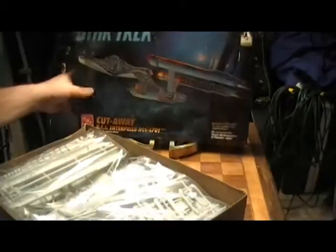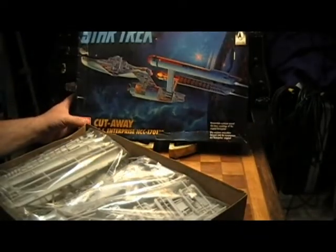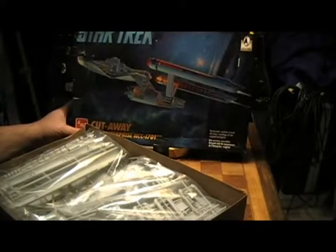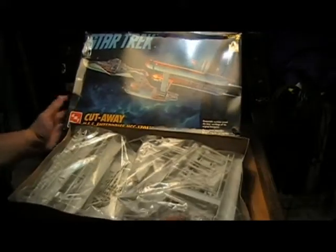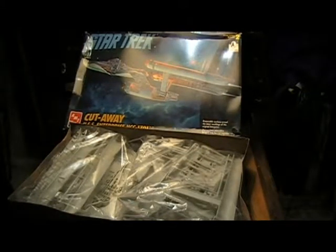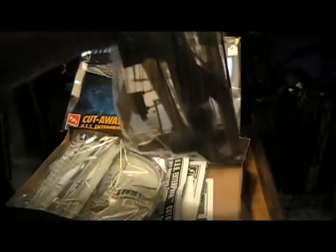I know it's an older model. Let's go ahead and open up the box and take a look at what's inside. Looking in, I can see right off the bat this is actually going to be a pretty good-sized model. I'm thinking it's going to be somewhere in the neighborhood of 22 to 23 inches long. You can see the reflector dish area and the side of the secondary hull.